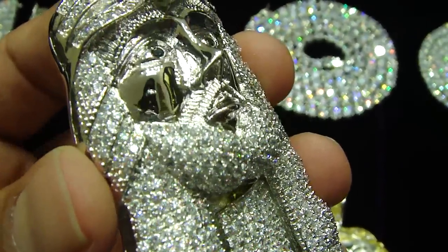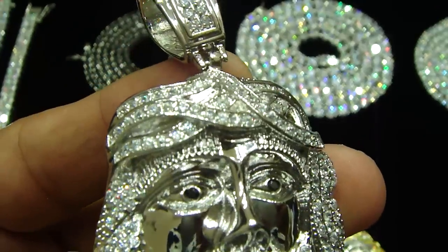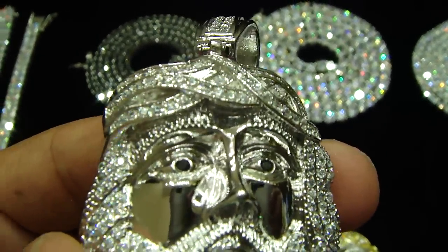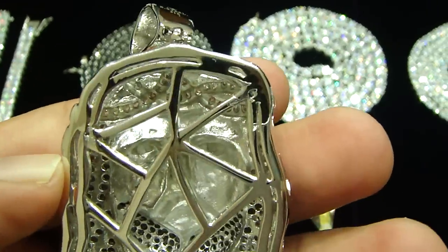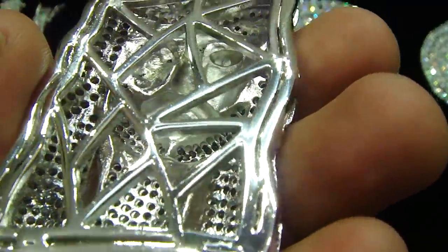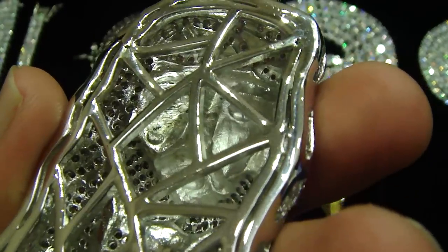The stainless steel never changes color for a lifetime. You can put this in the water, swim with it or bathe with it. And it's hard to drill a hole in stainless steel, but we do it — with breathing holes on the back.